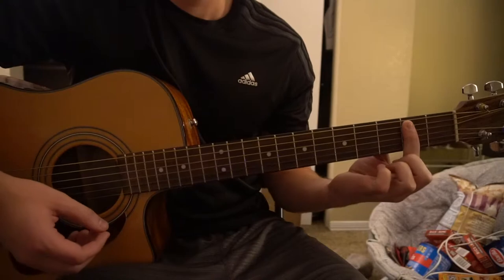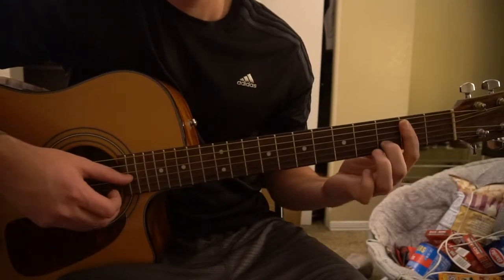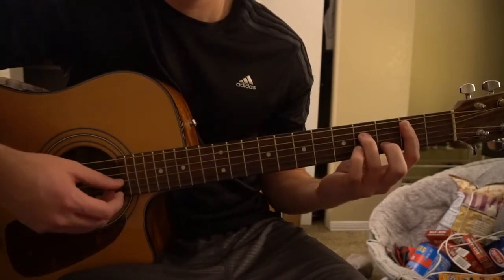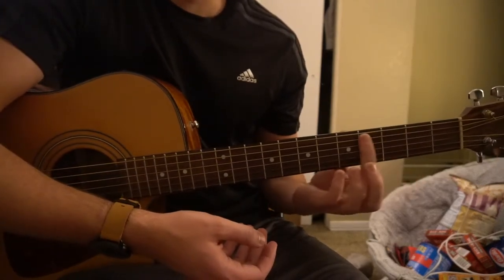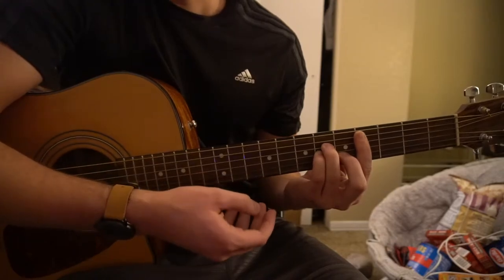For your B minor, you're going to barre the second fret from the fifth string down. Middle finger is on the third fret of the B, ring finger is on the fourth fret of the D, and pinky is on the fourth fret of the G. You can slide that exact same shape up to the fourth fret for your C sharp minor.